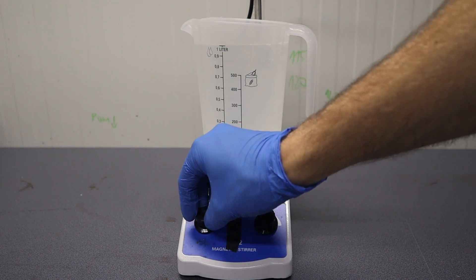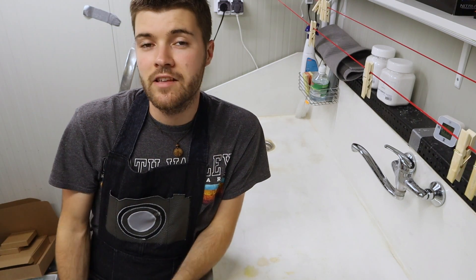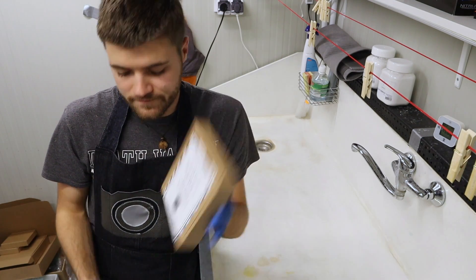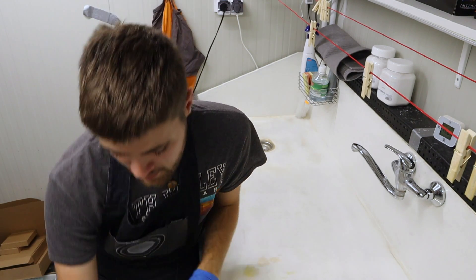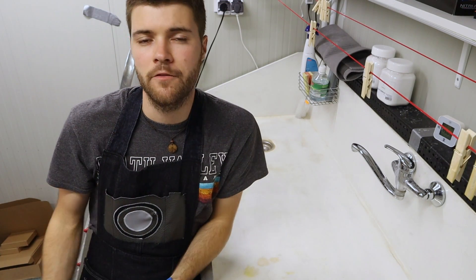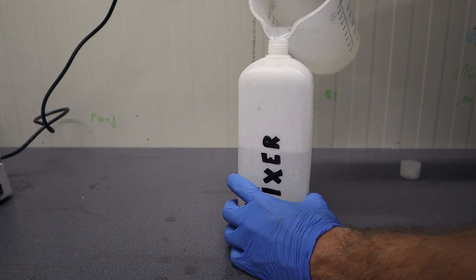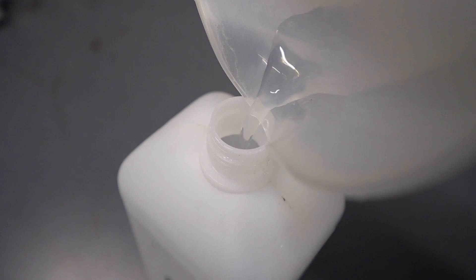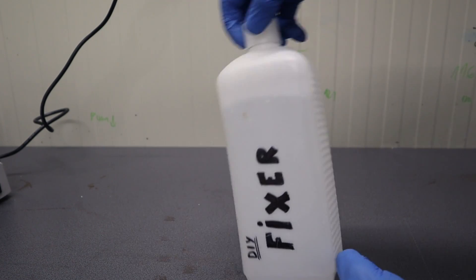Now I turn the mixer back on for around a minute or so, and then we're gonna pour this fixer we just made into our storage container. Since I will be testing this fixer today with some dry plates, I could also add in some chrome alum and make a so-called hardening fixer, but zebra dry plates are resilient enough to withstand any fixer formula out there. Our fixer is now finished, almost ready for use — we just need to cool it down for a bit first. So I'm gonna chuck it in the fridge for an hour or so, and catch you guys then.